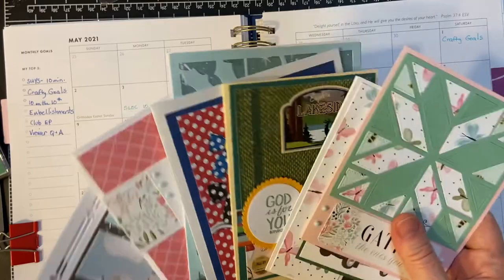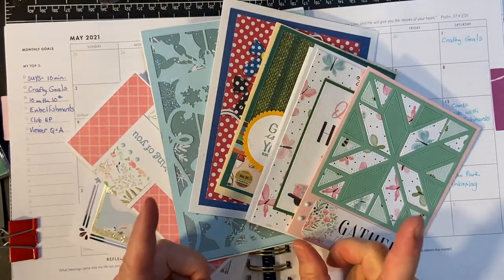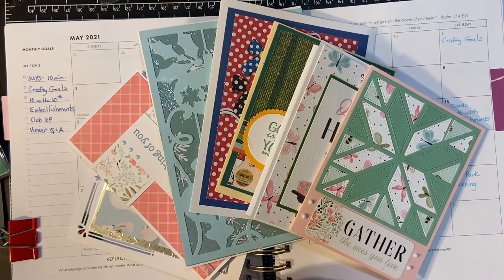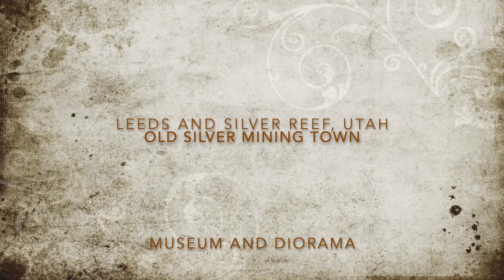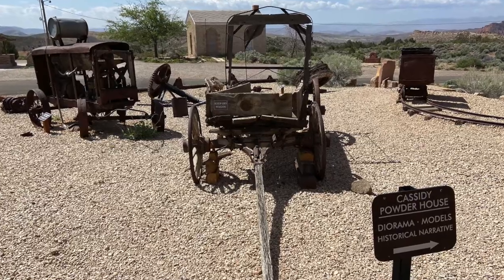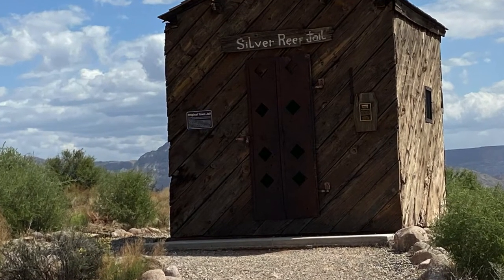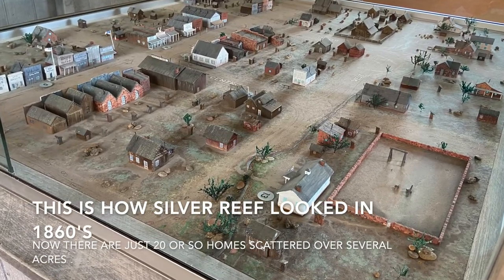So here are the cards again that I made, and coming up are some pictures from my trip. Hope you enjoy — thank you so much.